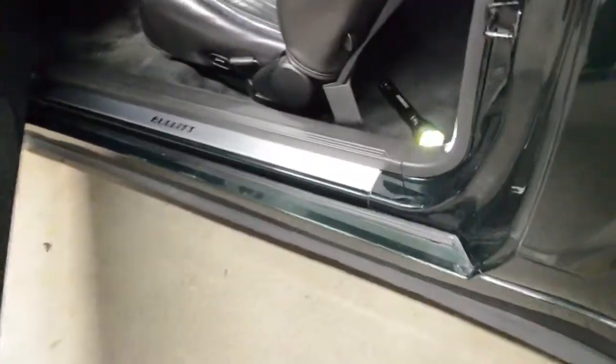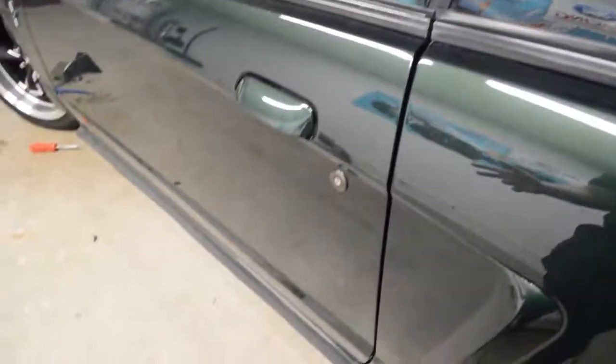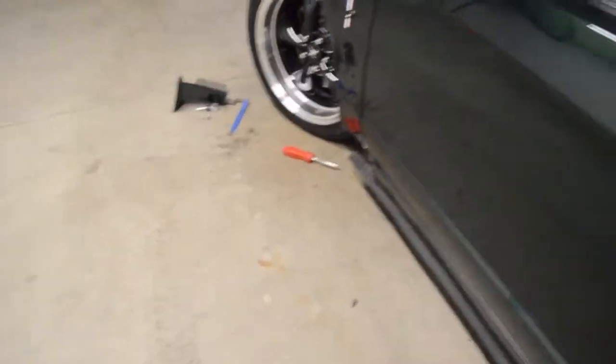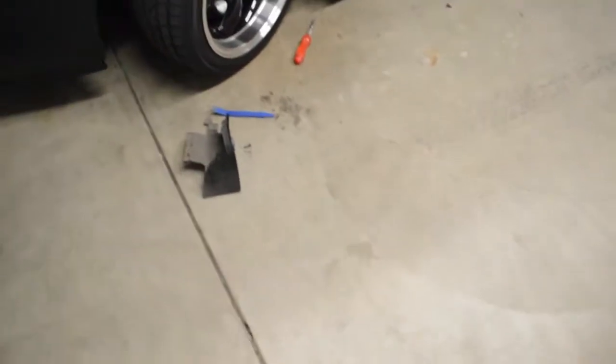I fixed the side skirt. Basically what I did is take it off, adjust it, and now there's no rubbing happening here. I'm going to probably clean this up a little bit, make it look a little better, but no more rubbing. Now I just need to figure out what to do about that. I've still got the mud flap off and everything, so I'm going to figure out what I need to do next.